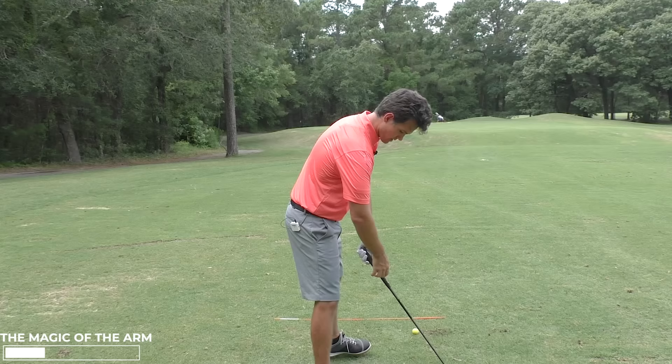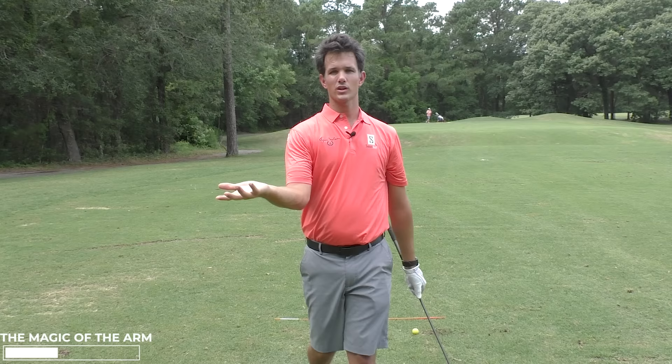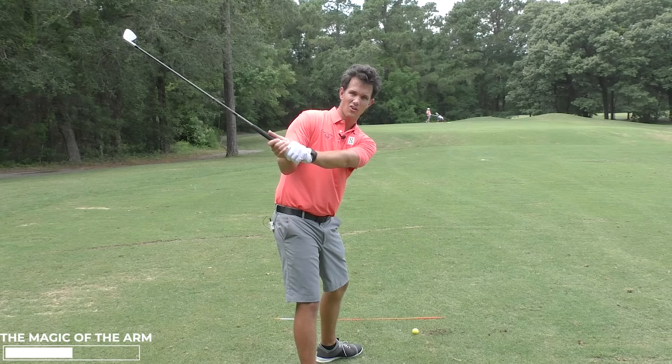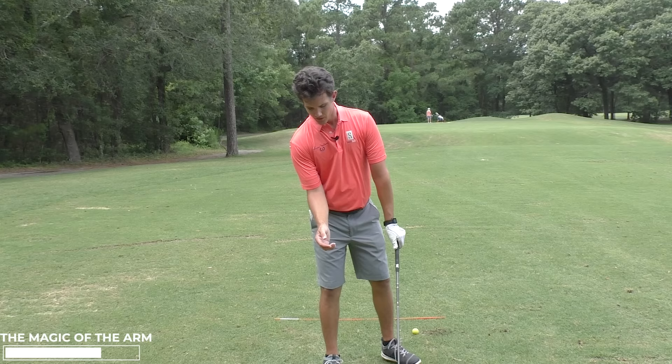If it flies away, I don't know where these arms are going to go. You don't know where the club's going to go, so you don't know where the ball's going to go. Four, downswing — keeping it tucked in, the club goes on the proper path into the golf ball. If it flies away, the club goes over the top, steep. How many of you deal with that problem? I'm sure there's quite a few dealing with the slice issue. We could end this whole problem today by just getting this arm tucked in.